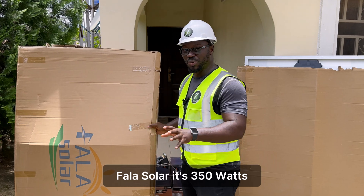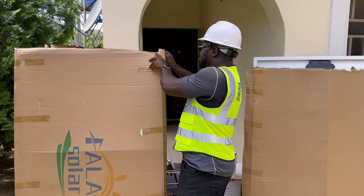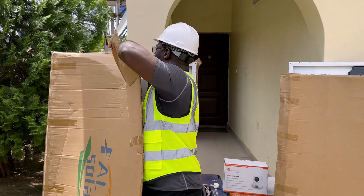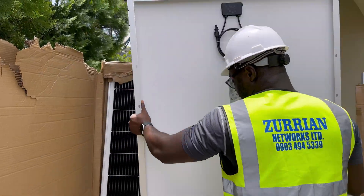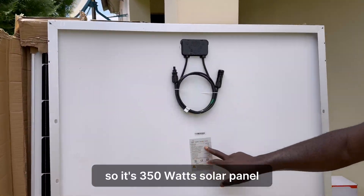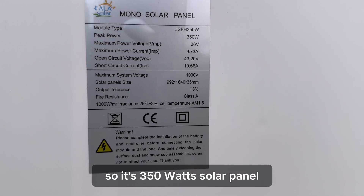The supplier says the quality is wonderful, so we want to test the panel to see if it matches the standard testing conditions on the back of the panel. Fala Sula is 350 watts.